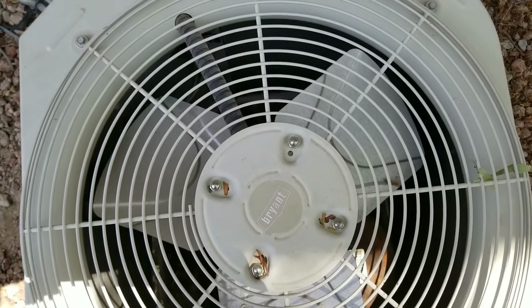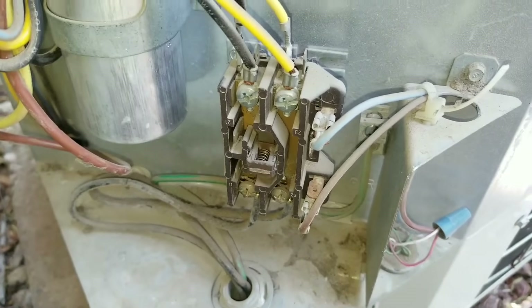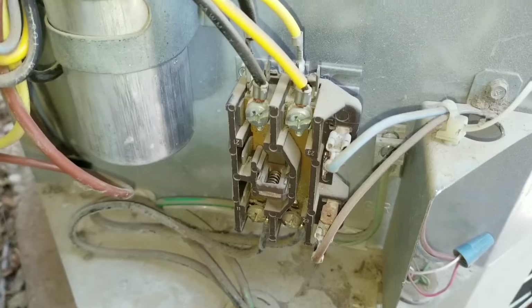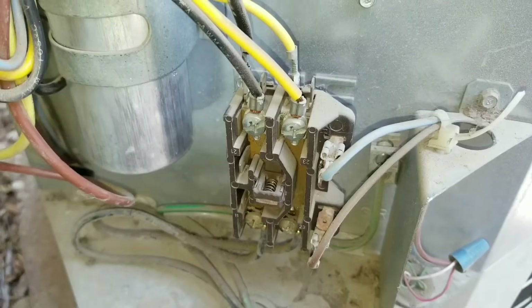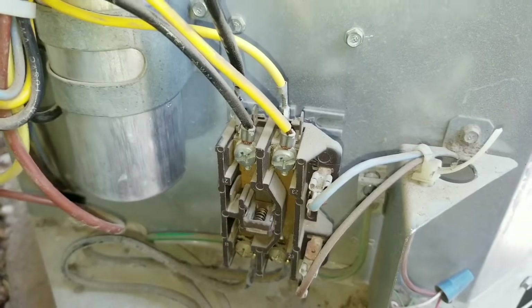Today's video will be working on an AC that is not working. We're going to need access to the contactor. Depending on your condensing unit, the setup may be different, so you'll just have to remove whatever panel is necessary to get you access to your contactor.